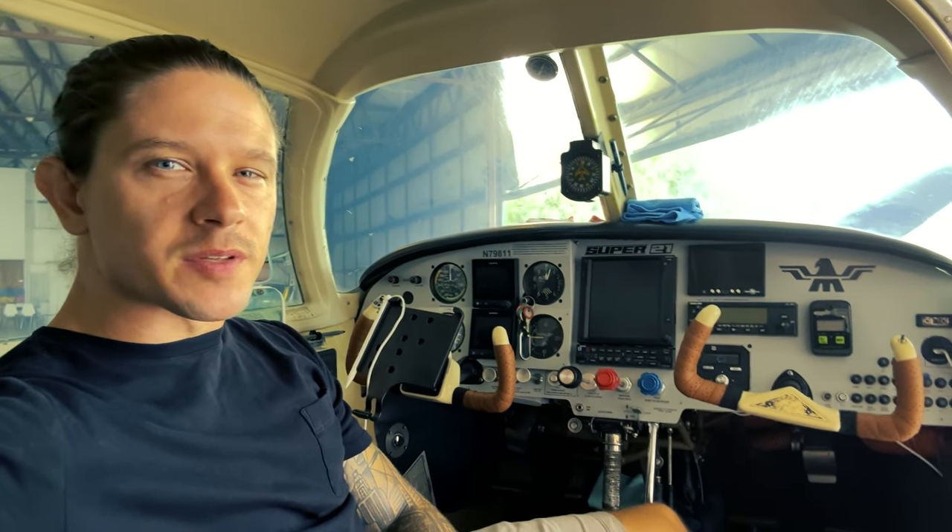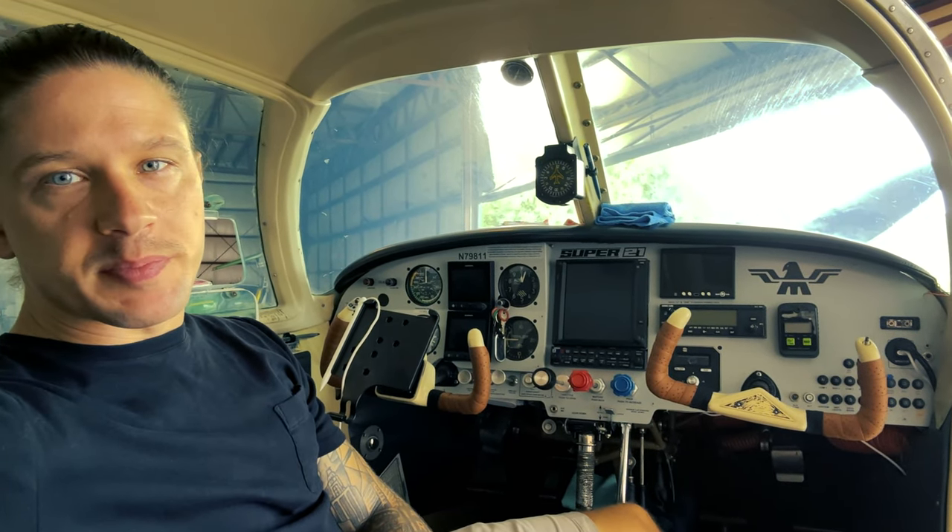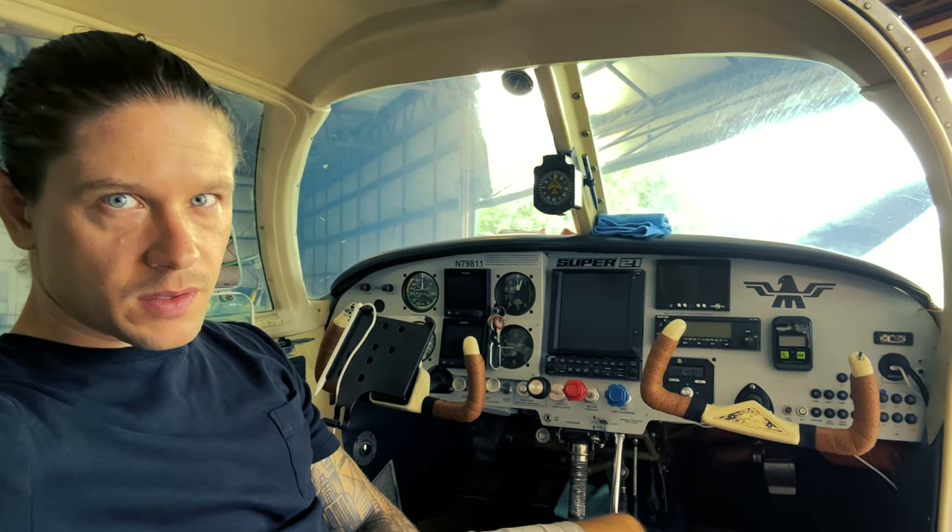We have a KLX 135 Alpha underneath the JPI. It is a GPS but we don't use it for that — we just use it for the backup radio. There are a couple of USB ports over on the right, and then a good CO detector. Invest in a nice CO detector; this is worth its weight in gold.